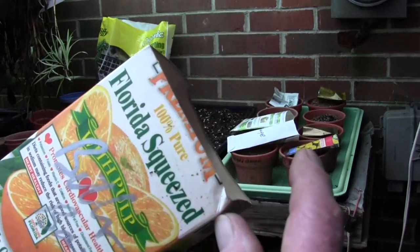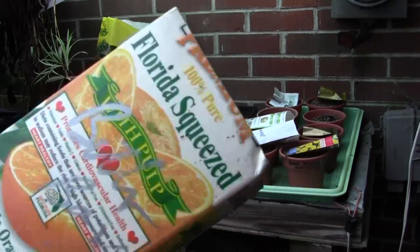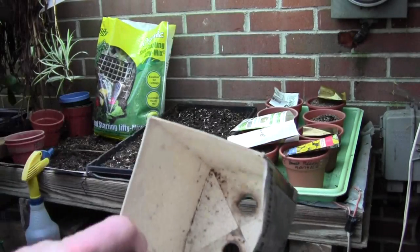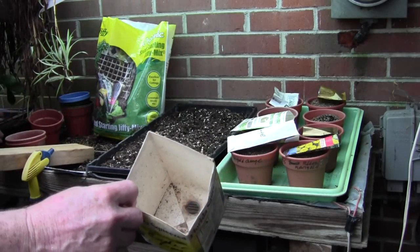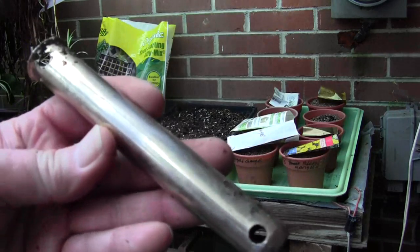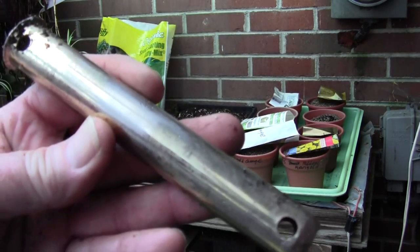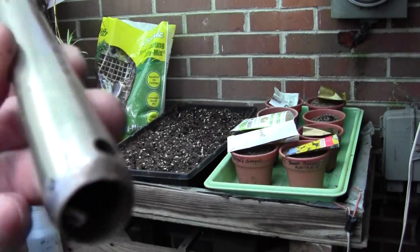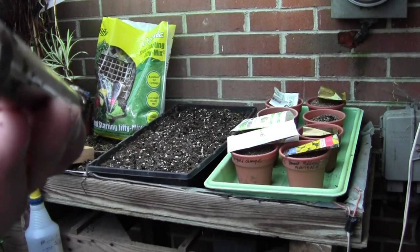I'm planting these in milk and juice cartons. I cut the first inch and a half or so off — this particular brand happens to have a line there — and I cut it off with a razor blade knife. You need to punch a couple holes in the bottom. I took this piece of pipe which used to hold up a ceiling fan in a gazebo, and I sharpened the end on it so that I could use it as a punch.